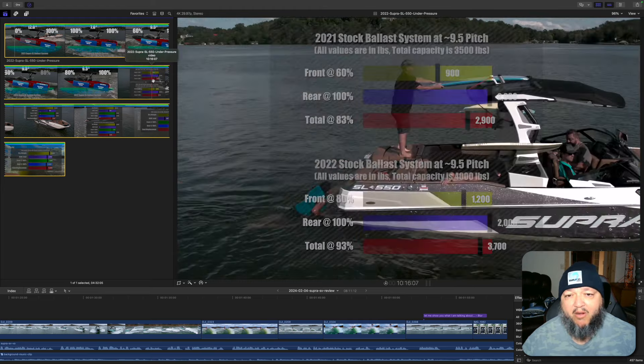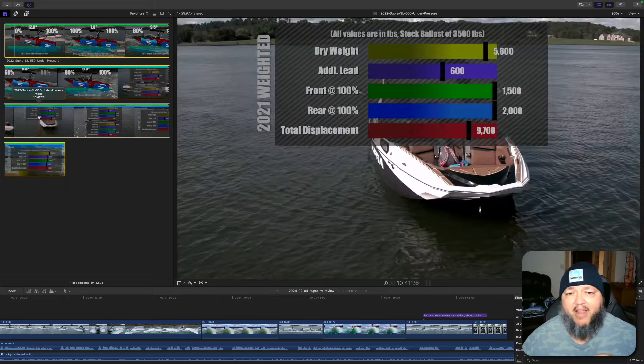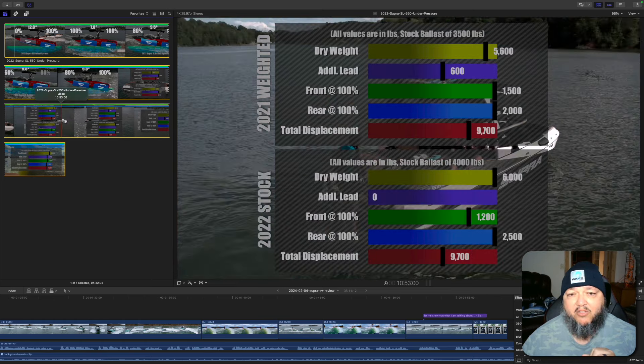The best wave is a fun wave. For the 2021 weighted setup: a 5,600 pound boat, 600 pounds of additional lead, with front at 100% and rear at 100%, you've optimized where you put that lead so you can fill up your ballast tanks to 100% and get optimal pitch of about 9.5 to 10 degrees — with a total displacement of 9,700 pounds. That's 2021.